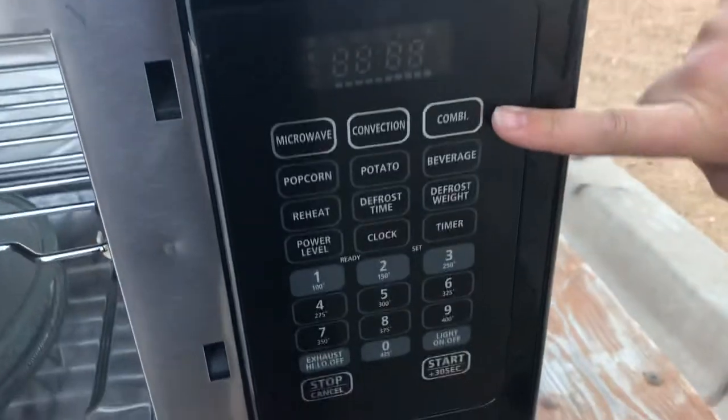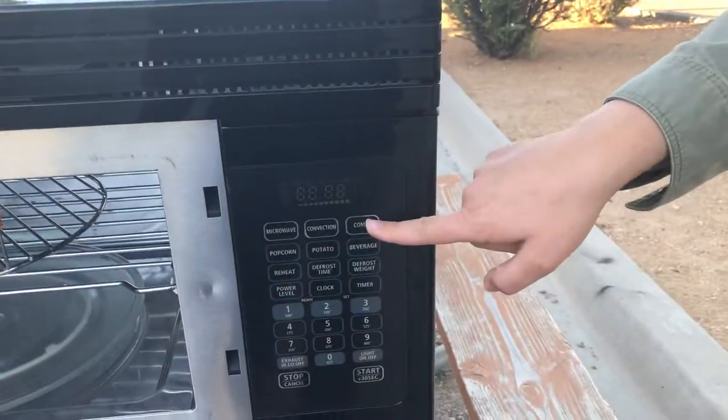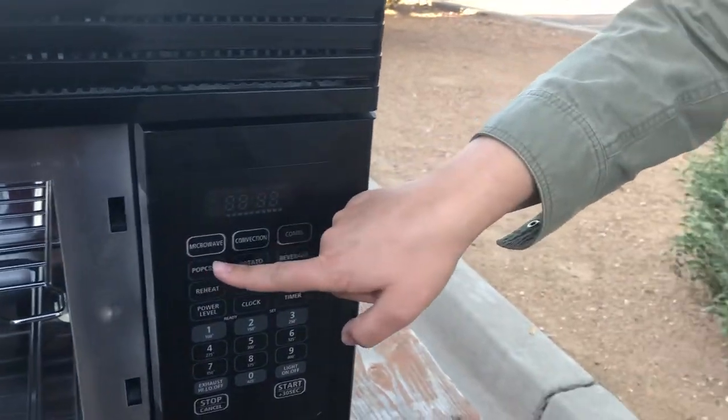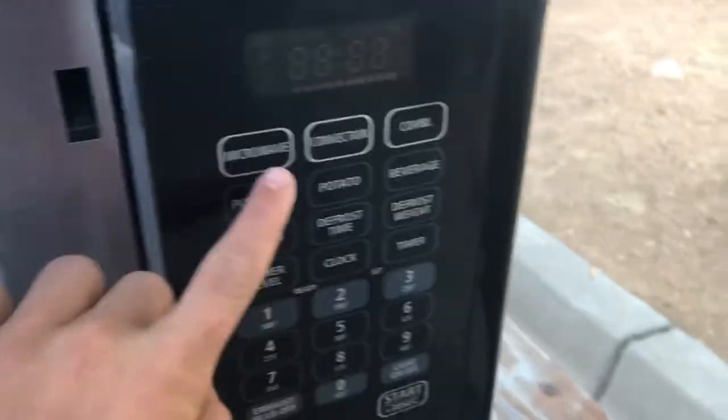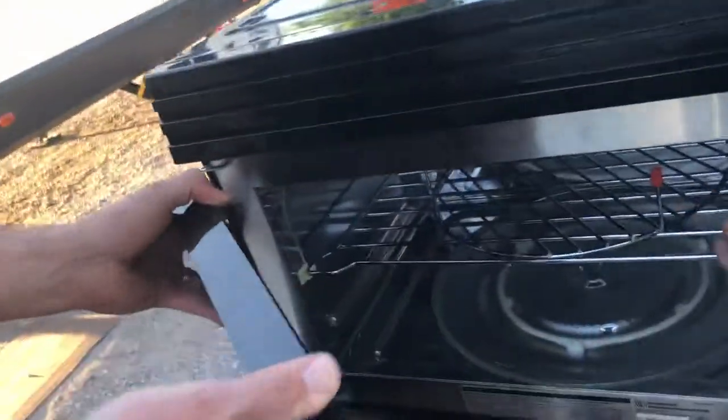Now hold on a second, because microwave-convection is a combination. When I read the instructions, you can use the metal rack for the combo of convection and microwave. After you used it for 20 minutes, all over this RV there are warnings about the propane and the electricity, but there is no warning about this.